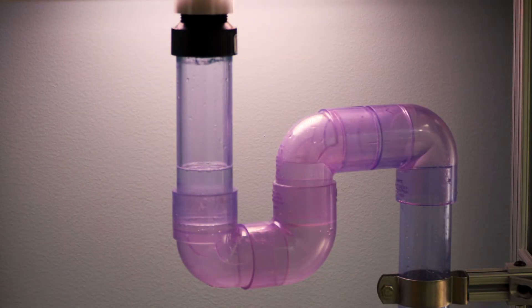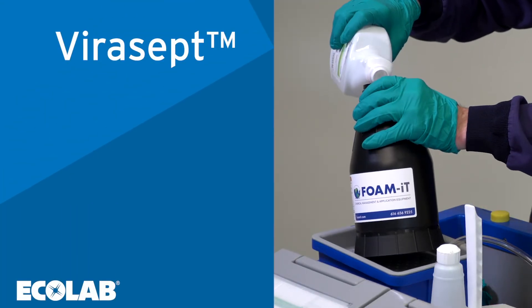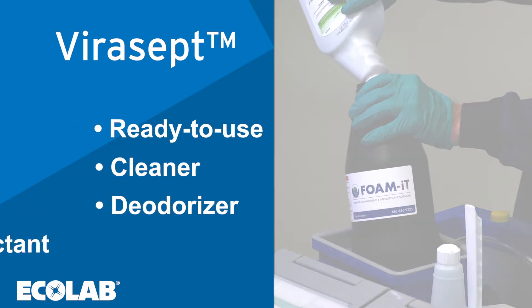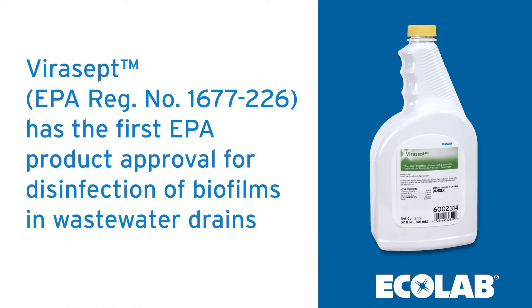Because they are wet, drains are a high-risk environment for biofilm growth and a vector for hospital-acquired infections and antibiotic-resistant organism outbreaks. Virusept, Ecolab's patented paracid mixture ready-to-use cleaner, deodorizer, and disinfectant, now has EPA approval for a first-to-market public health claim for disinfection of Staphylococcus aureus and Pseudomonas aeruginosa biofilms in wastewater drains.